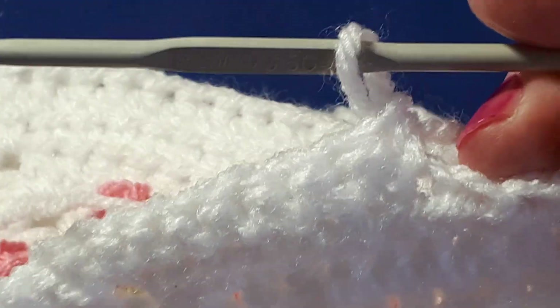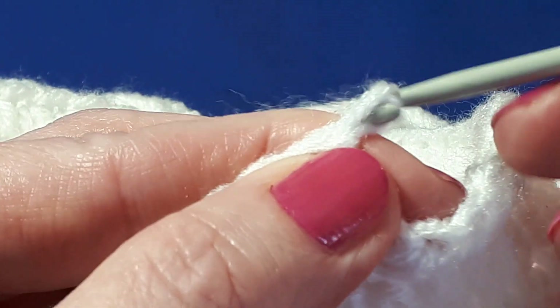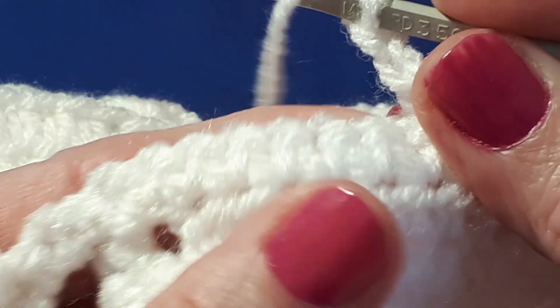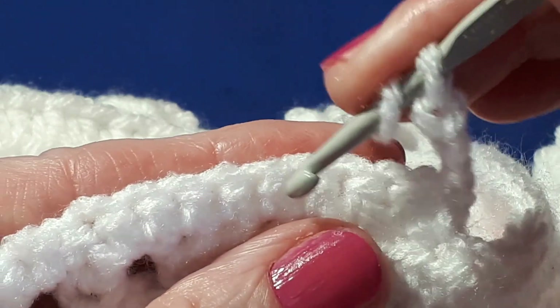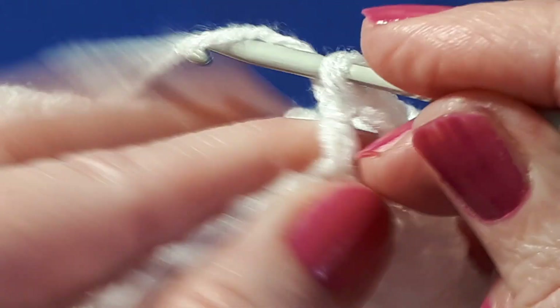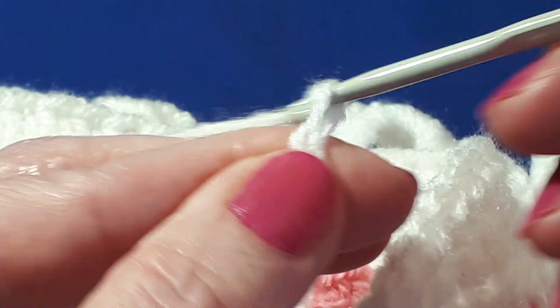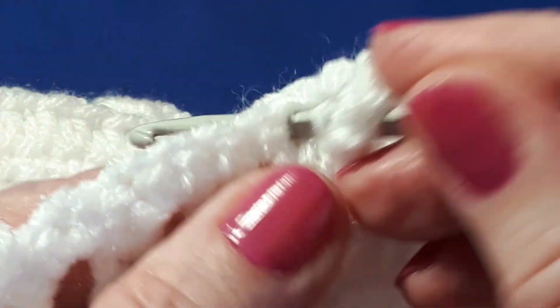This is all done in one. So just turn your work, chain three, and then do a double crochet. Count five stitches along and do a double crochet, then chain five, and then another double crochet into exactly the same space.